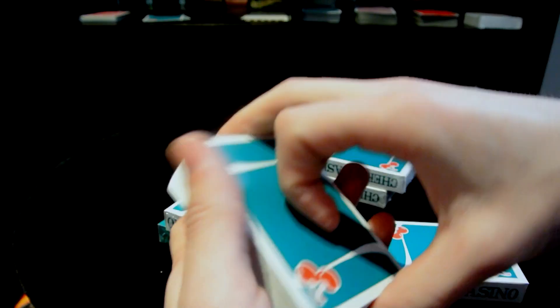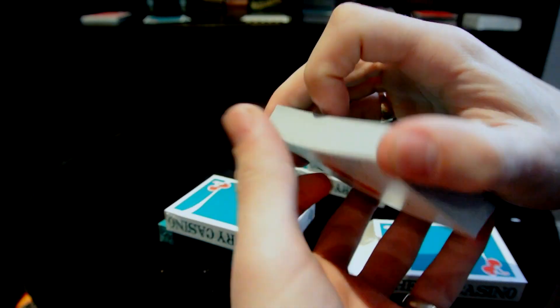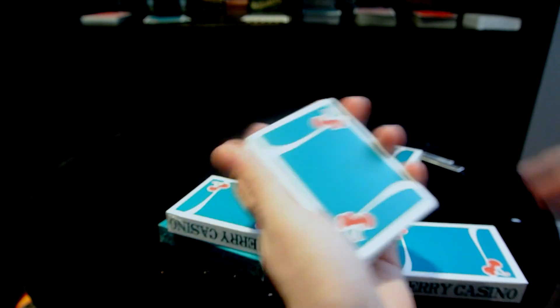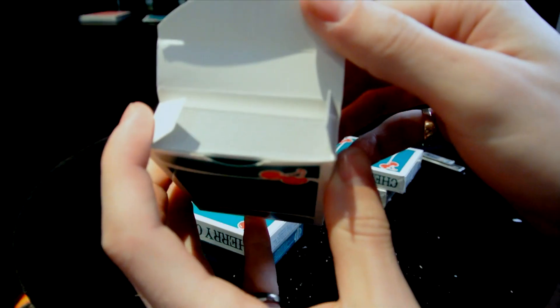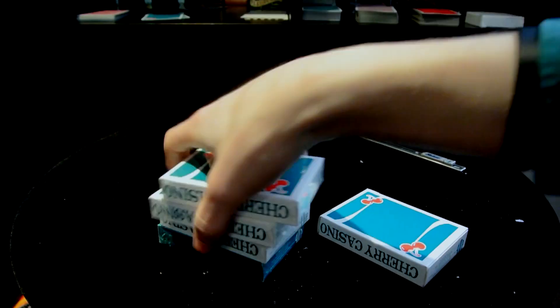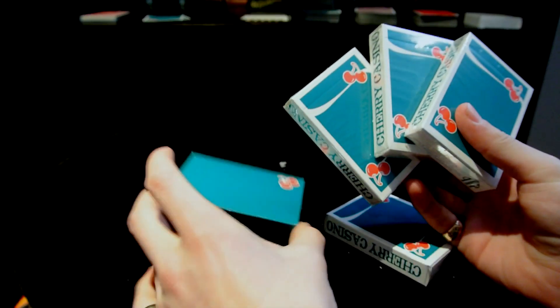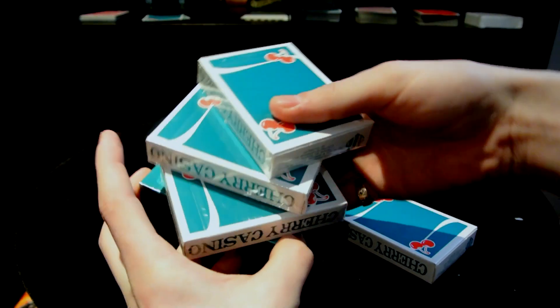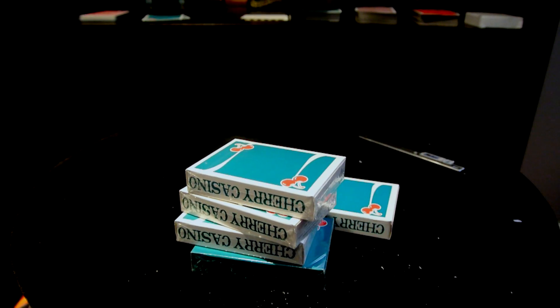I'm going to have a bunch of these on display. Playing cards feel great — can't wait to turn this video off and start really practicing with them. I'm going to get the cards back in their box — really nice design, tucks closed. I hope you guys enjoyed this quick unboxing and review of the Cherries playing cards. Stay tuned — I'm going to be picking up some of those 2015 Virtuoso playing cards, so I'll see you guys next time.